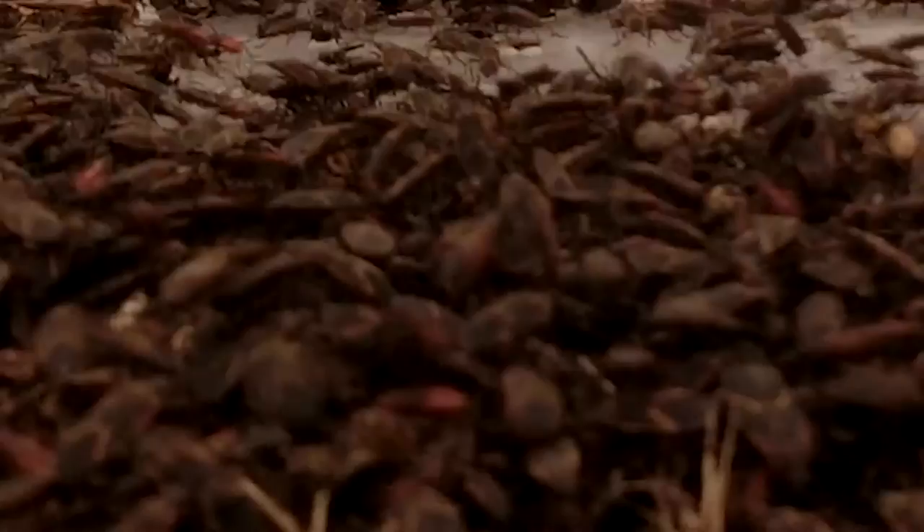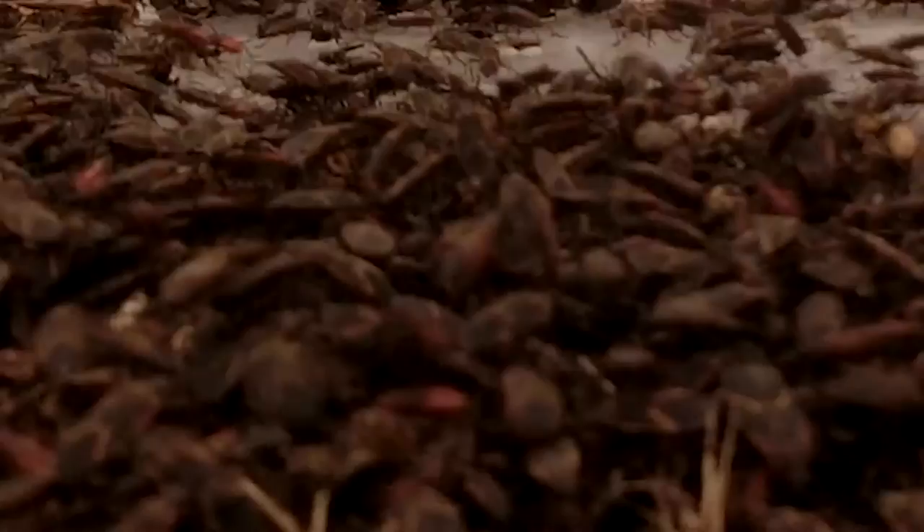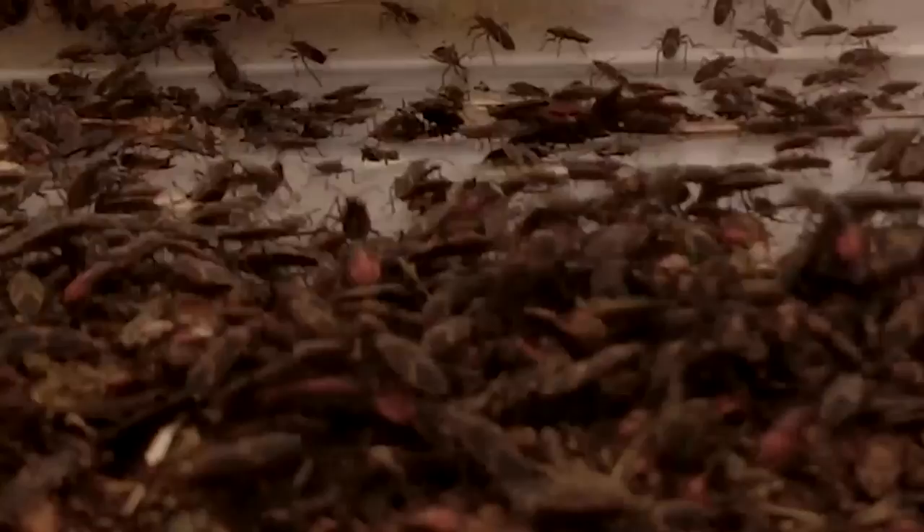That is the conclusion of my experiment. My personal favorite is basil — as a deterrent, after watching many time lapses, basil seems to be the one they didn't even touch. So that's my conclusion. I hope you all enjoyed.